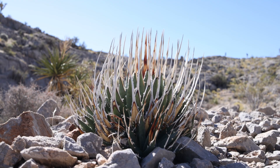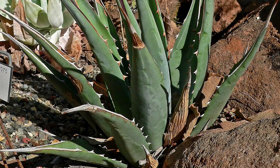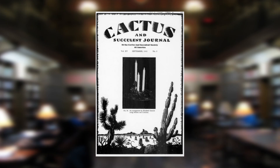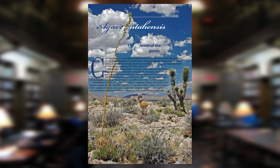Do you know how to identify agave utensis eborospina as opposed to nevadensis, subspecies utensis, or even cavabensis? That's what we're going to be talking about today. I'm going to go back through the historical record to the first descriptions of eborospina back in the 1940s all the way up to the 2010s and even later, and talk about the taxonomy of eborospina and how we can understand if a plant that we're looking at is eborospina or not.